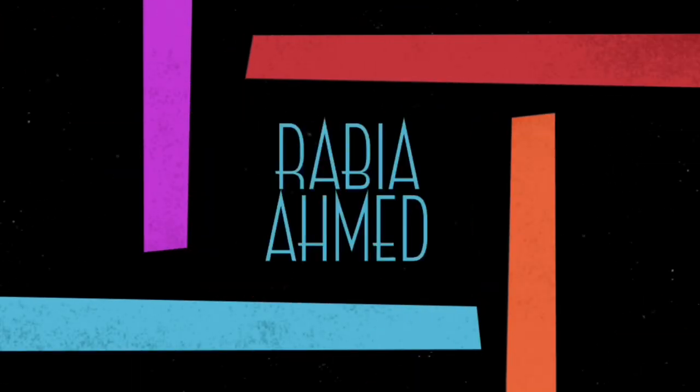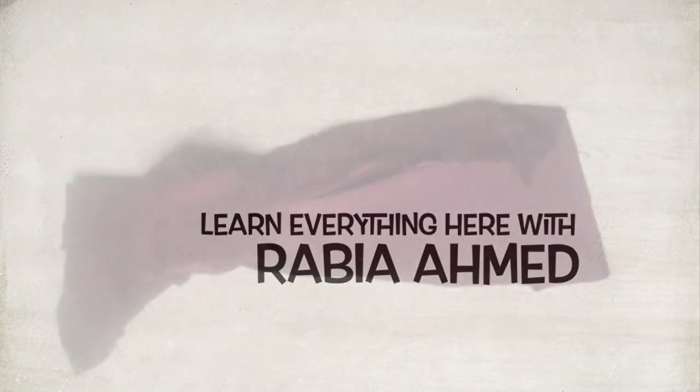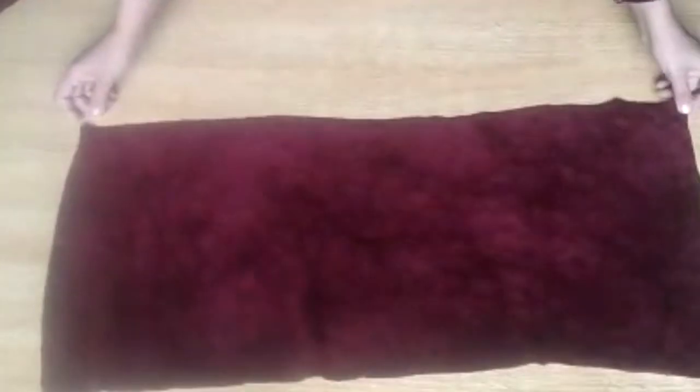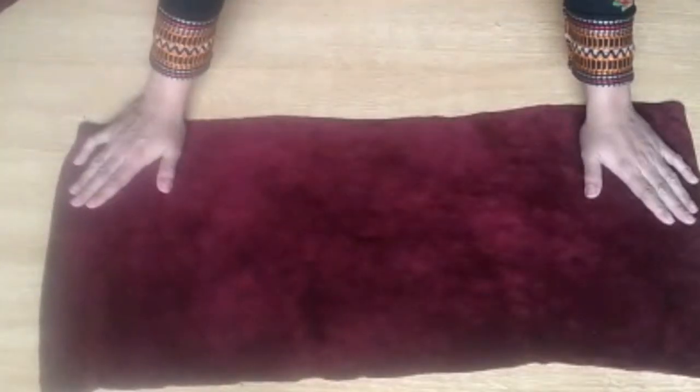Welcome back to my channel friends. I am Ravya Ahmed and you are watching my new video. Today I will teach you a very sweet velvet frock. This is for a one to two year old girl.